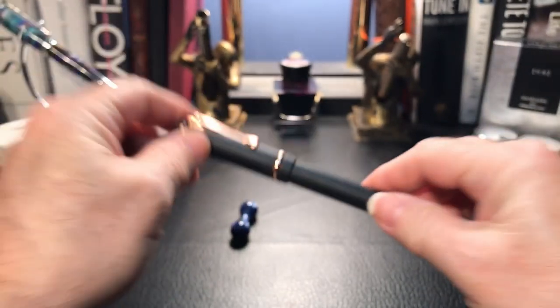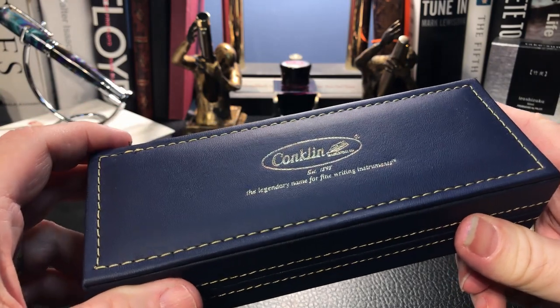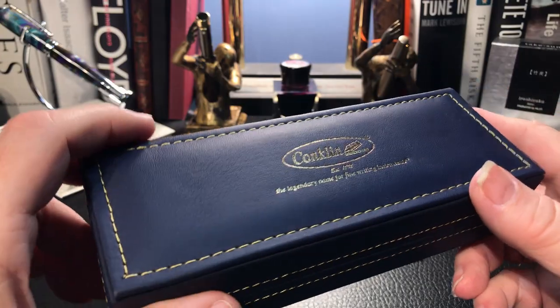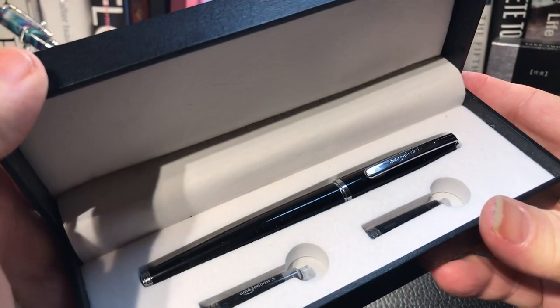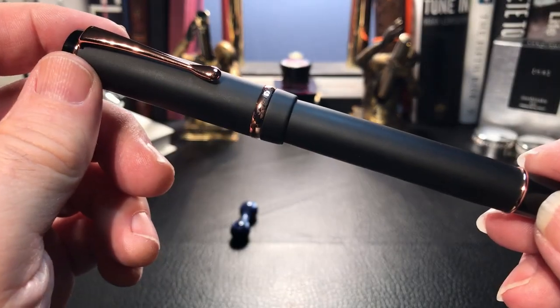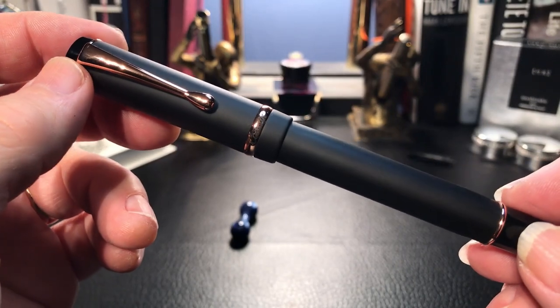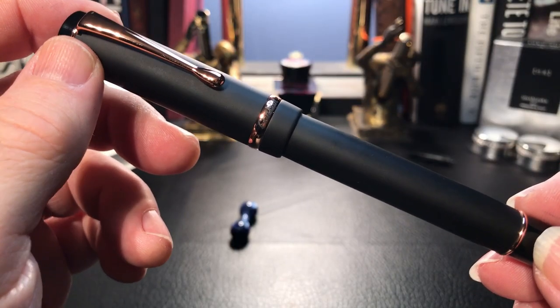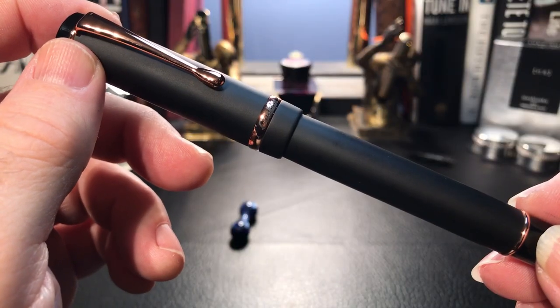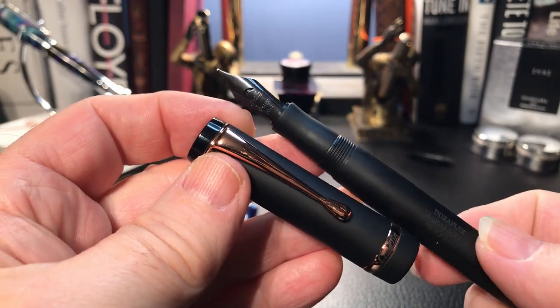I showed the packaging during the unboxing, but it's good to look at it again. This is just a reminder that this is a $60 US pen, and many pens of this price range do not come with boxes or packaging as nice as this. Let's take a good overall look at this particular model of Durograph. This pen comes in a lot of different finishes, but I doubt they are as cool and stealthy as this one. If you're a Batman fan — I'm Batman — or just love the look of black on black on black on black, then you'll love this pen.